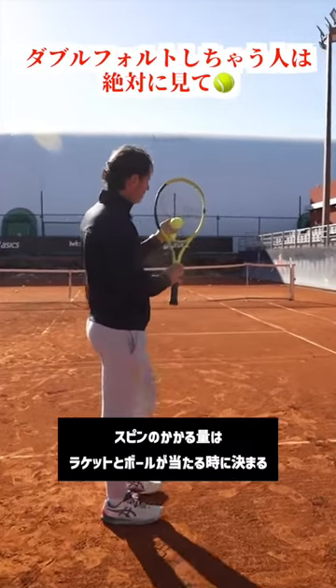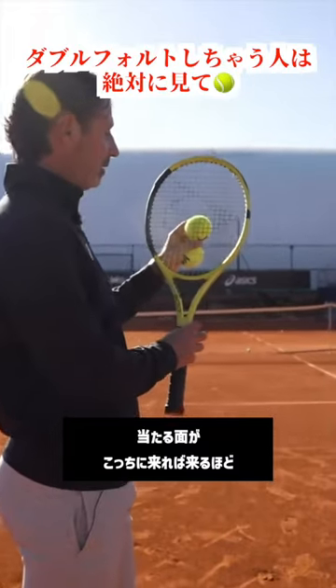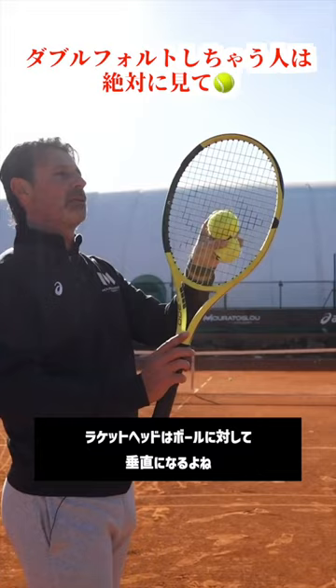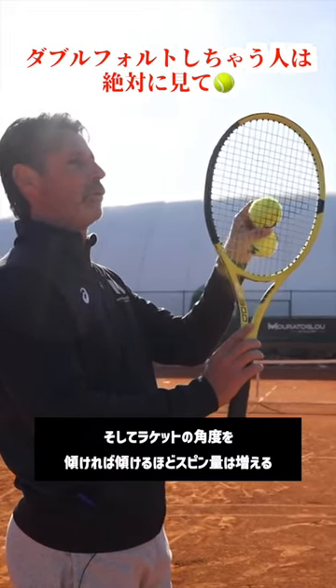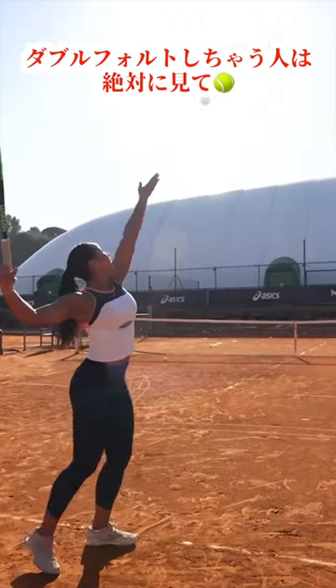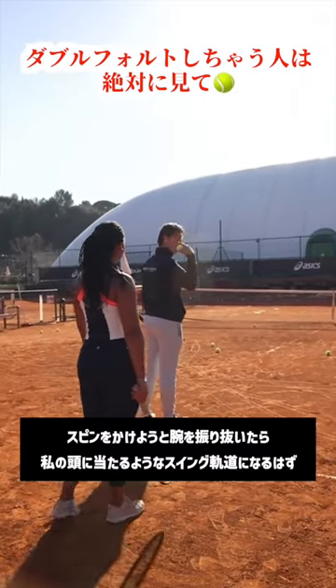The spin level is just about the contact between the racket and the ball. The more the racket head is perpendicular to the ball, this is 100% flat. The more you reduce that angle, the more spin you generate.